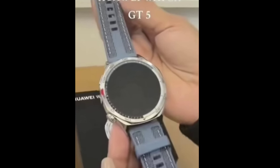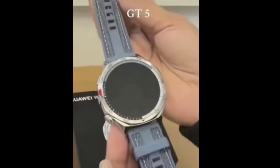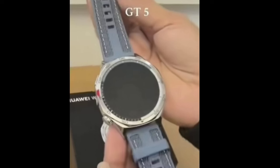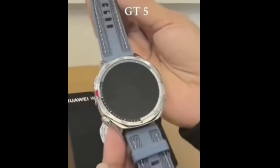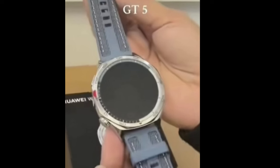You can watch the hands-on video on Bilibili, a Chinese video-sharing site similar to YouTube. By the way, the event on September 19th will also feature a Huawei MatePad with a tandem OLED paper mat display, which should be the MatePad Pro 12.2 that launched in China this August.